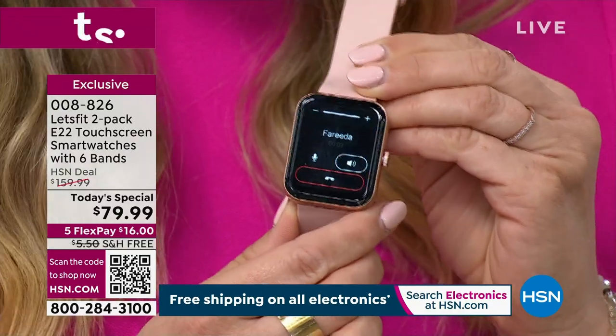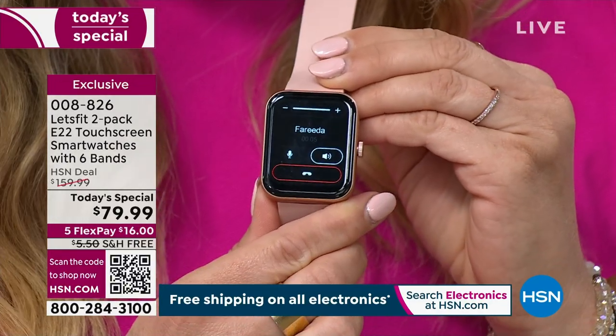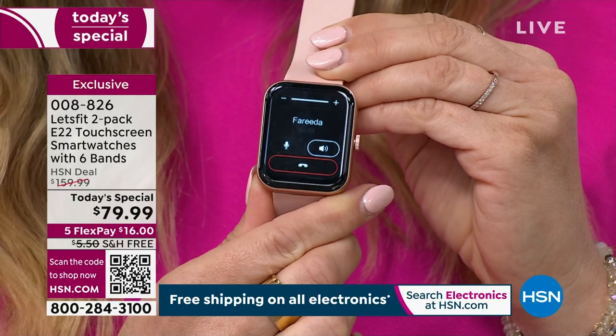I'm going to call Farida here. Hi, Stephanie! I'm calling you from my Let's Fit smartwatch — how cool is that? Oh my God, that's amazing. It's pretty amazing.